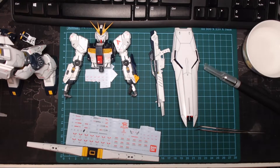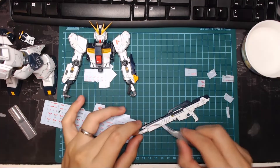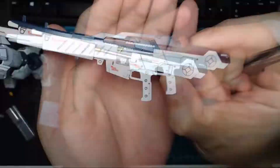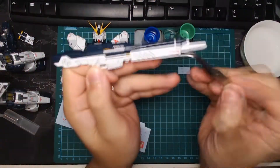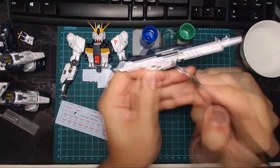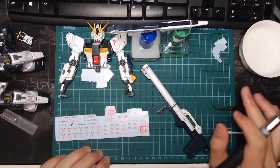You can then use tweezers and a cotton tip to transfer them onto the kit, and they basically slide about. You have about three good minutes after transferring to wiggle them around to readjust them, and even if you do stick them on, just apply a bit of water before they set and you can still move them around.